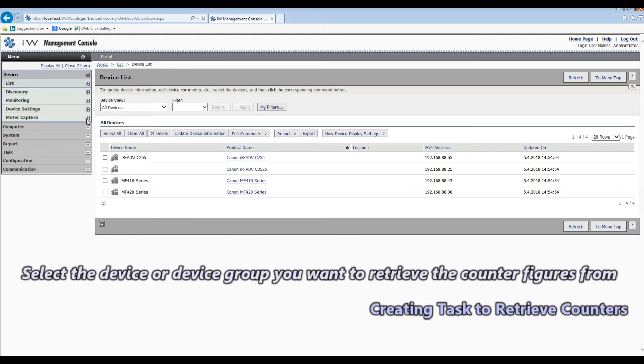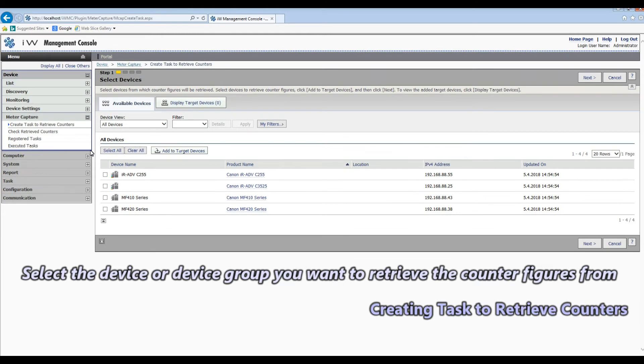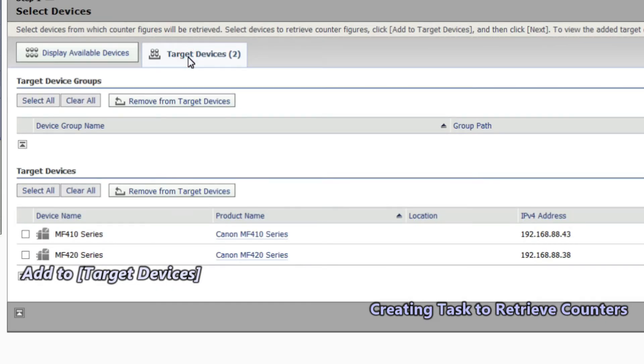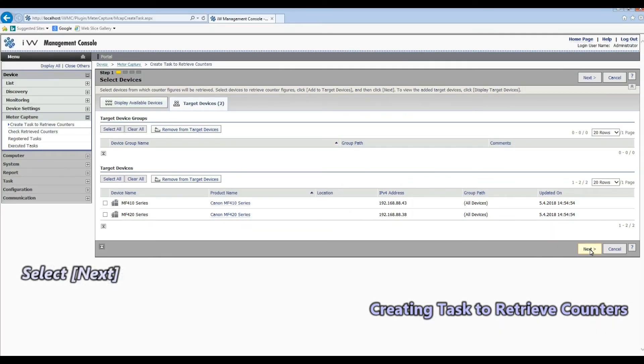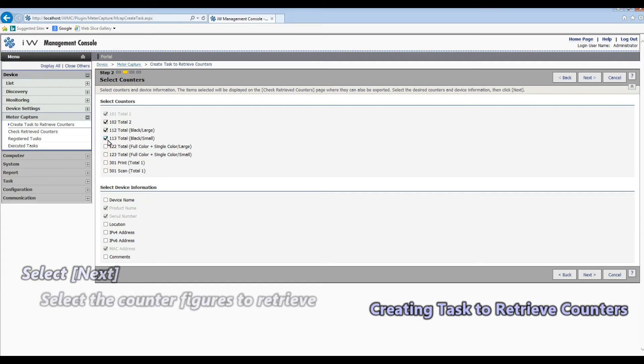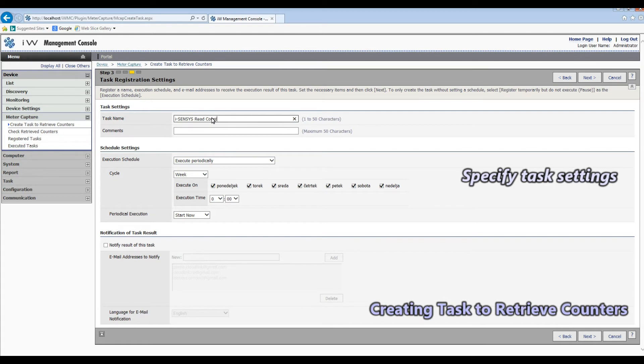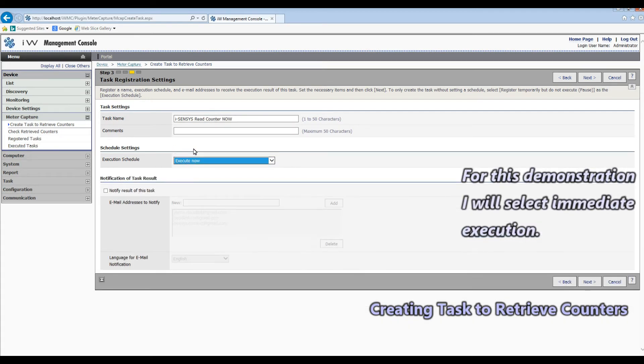Here I'm adding my iSenses devices to my target devices for reading counters. In the task settings for this demonstration I will select immediate execution to read counters immediately.